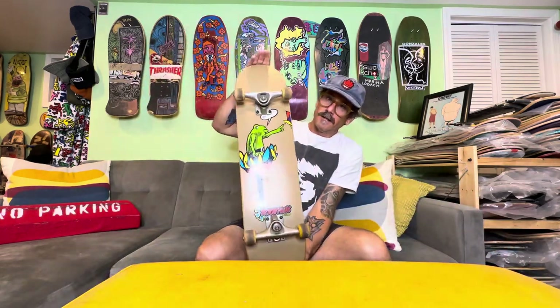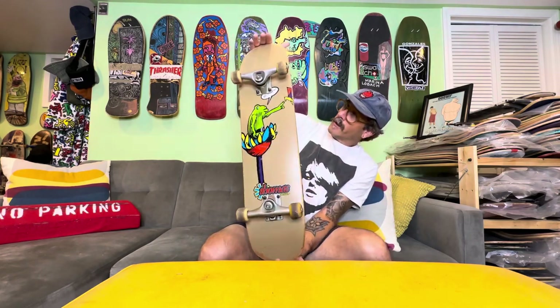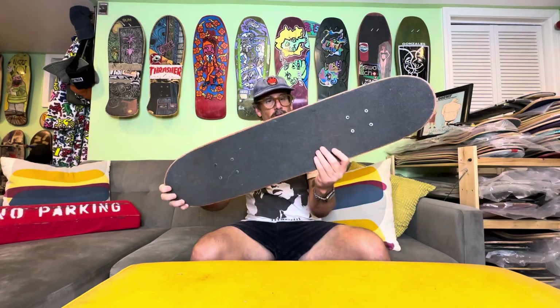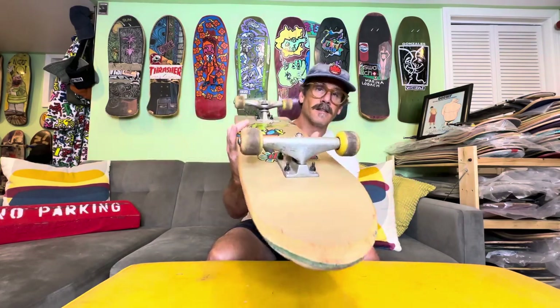I got a rad board in the mail today — 1994 Alien Workshop Thomas Morgan. This board is tiny, dude. It's a seven and three-eighths by 31 and a quarter, 14-inch wheelbase. It's got Thunder trucks.